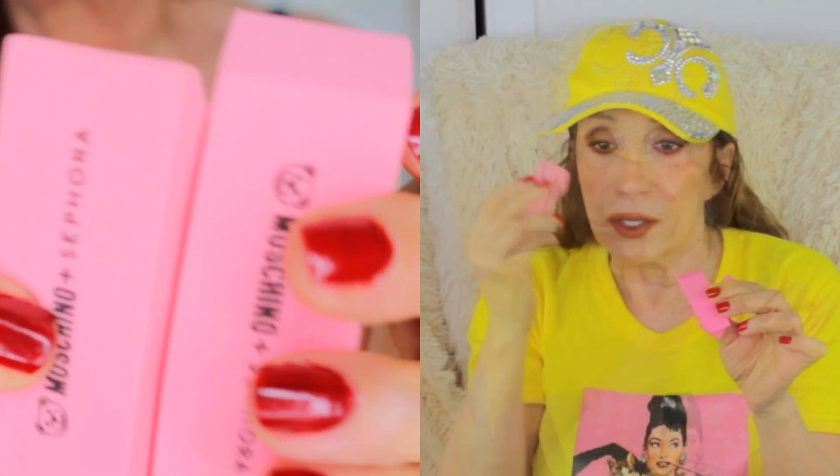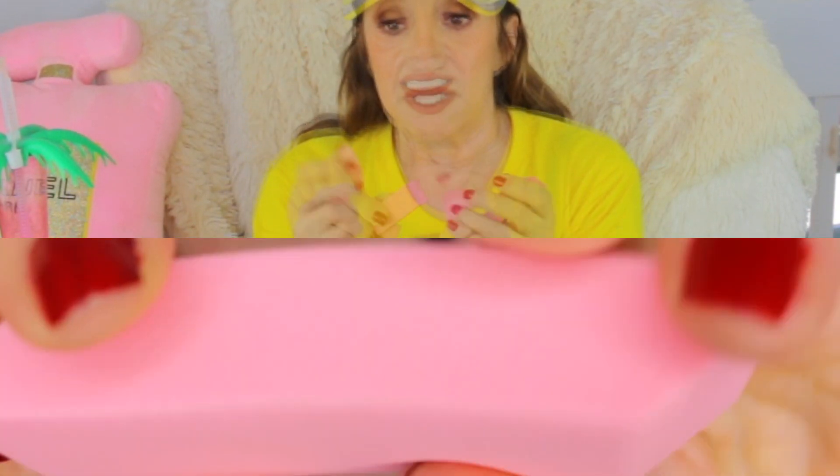I got these cutest beauty sponges by Moschino — they look just like the old pink erasers you had in school. Sephora did a collab with Moschino and made it look just like those erasers. It is great — you can blot, mix, and blend. It's really soft and works well.